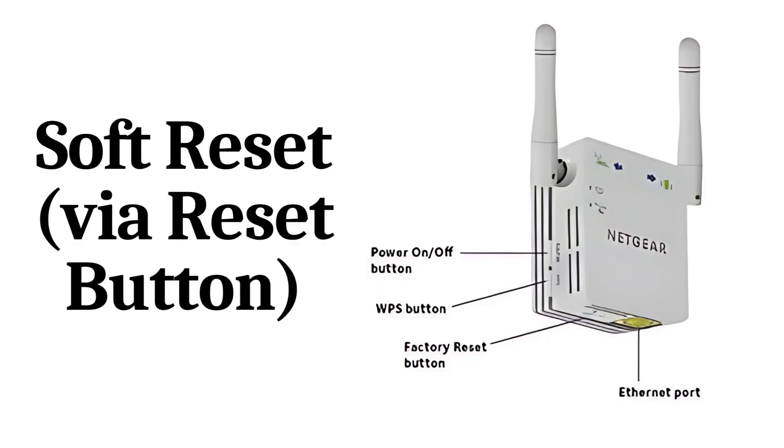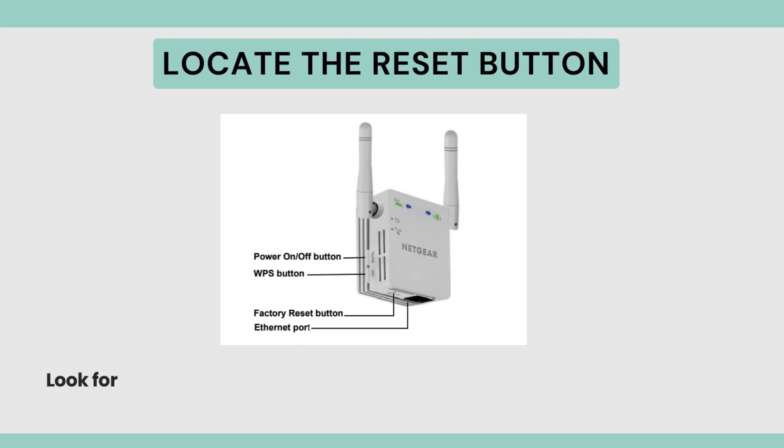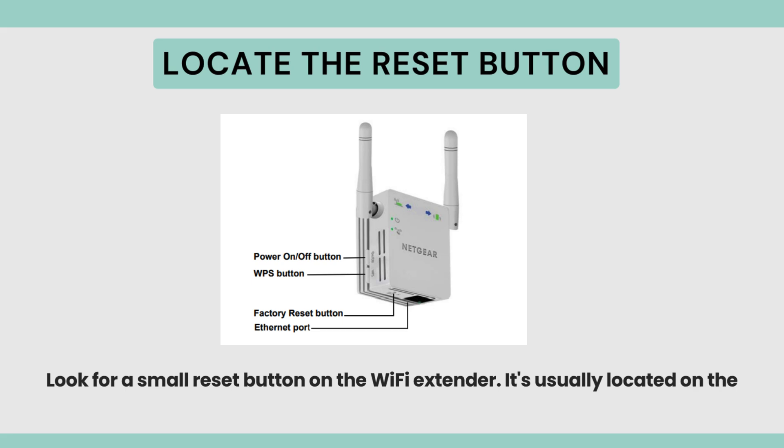Soft Reset via Reset Button. Locate the Reset Button — look for a small reset button on the Wi-Fi Extender. It's usually located on the bottom or the back of the device.